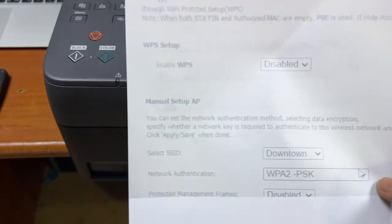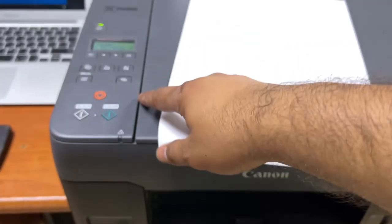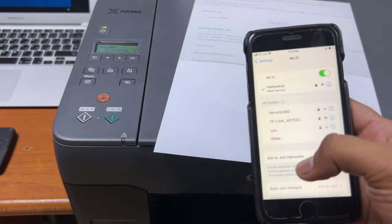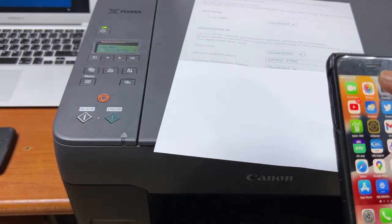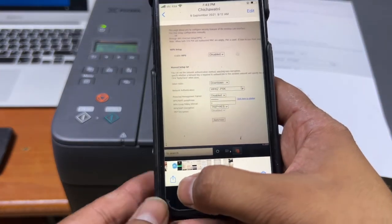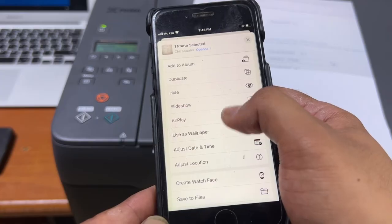The document printed from my smartphone. To recap: after connecting your printer to your router, just connect your smartphone to the same Wi-Fi router and go to any picture or document and give the print command. Click on Share, find the Print option at the bottom, and your printer will appear there.